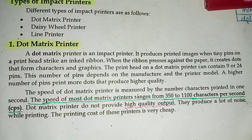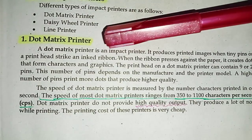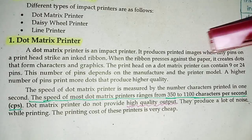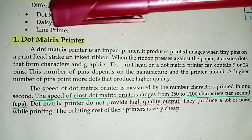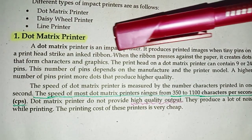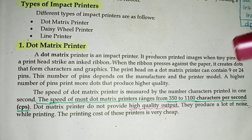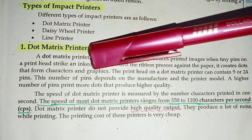Dot matrix printer. A dot matrix printer is an impact printer. It produces printed images when tiny pins on the print head strike an inked ribbon. When the ribbon presses against the paper, it creates dots that form characters and graphics.